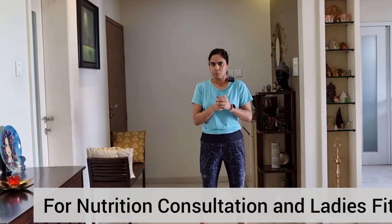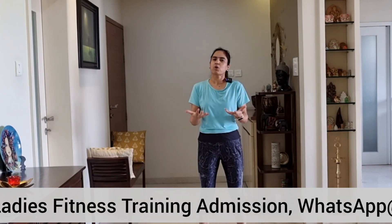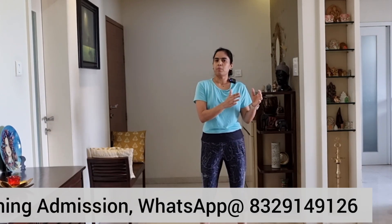Hi friends, welcome. There is no yoga exercise. We will cover a full body workout in this video. We will be able to provide nutrition consultation, group training, admission and apply. You can try to inquire about this video. If you regularly follow, start exercising and stretching. There is a new playlist in the 30 days challenge so you can see how many exercises you can do. Now let's go directly to the exercise.